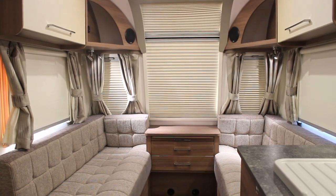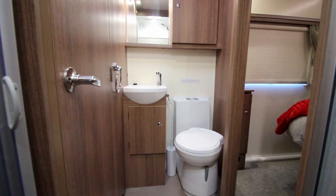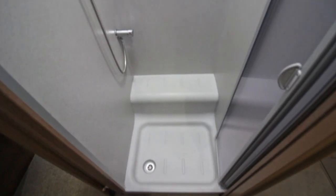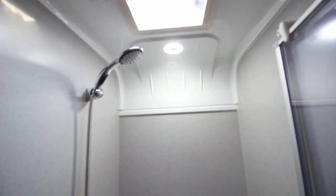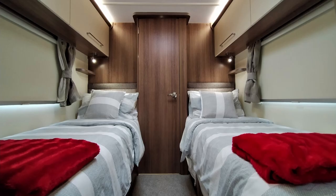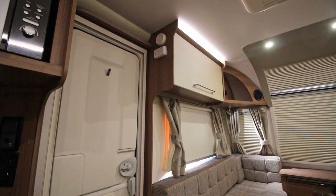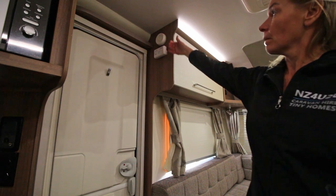All of our caravans have a lounge which can transform into a sleeping area, internal heating and hot water, a bathroom including a shower, and convenience appliances such as plates, cutlery and cleaning equipment. The functional design of our caravans is identical so this video is relevant even if you have a different model. All caravans come with fire and carbon monoxide alarms.